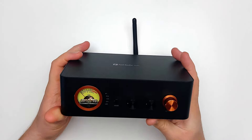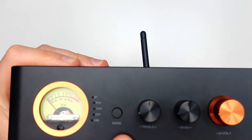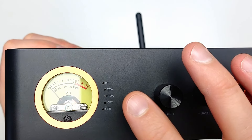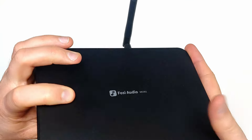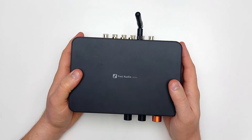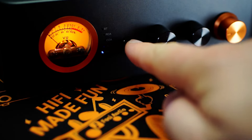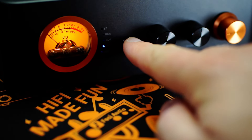Beside the single VU meter is the mode button, which cycles through all inputs. This button has satisfying tactile feedback and sound, which gives some confidence in its build quality. In order, the inputs cycle from bottom to top: USB, optical, coaxial, RCA, and Bluetooth.